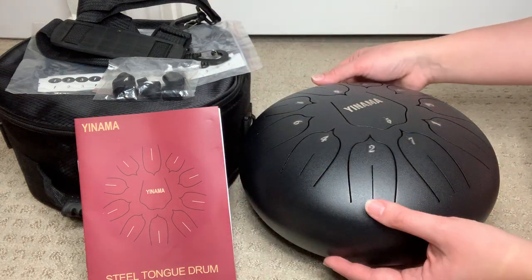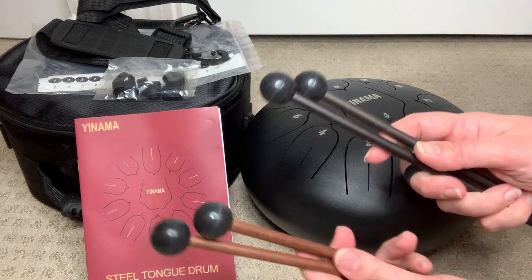But with the picks, this is kind of what it sounds like — a nice, calm, soothing type of sound.